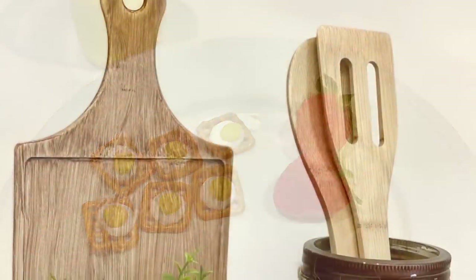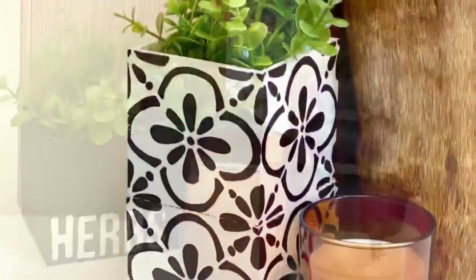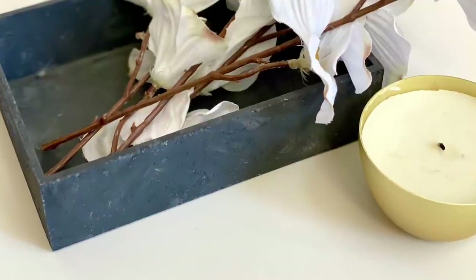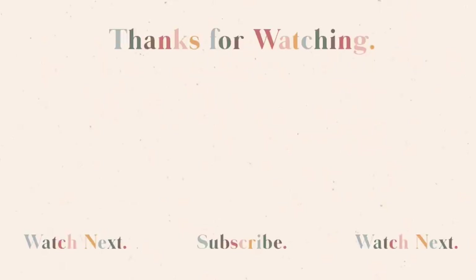I hope you enjoyed the DIYs I had for you today. Please don't forget to head down to the comments and let me know which one was your favorite. Give this video a thumbs up and please share it with your friends. Also, head over and check out DIY Beauty On Purpose — I promise you will not be disappointed. Thank you so much for watching and I'll see you next time when we repeat it all again.